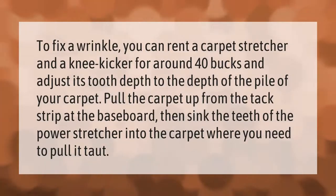To fix a wrinkle, you can rent a carpet stretcher and a knee kicker for around 40 bucks. Adjust its tooth depth to the depth of the pile of your carpet, pull the carpet up from the tack strip at the baseboard, then sink the teeth of the power stretcher into the carpet where you need to pull it taut.